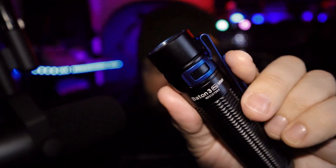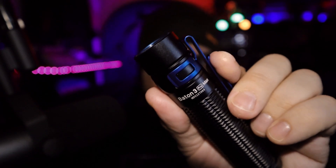What's up guys, Prepared Guy here, what's good — today we're taking a look at the Olight Baton 3 Pro Max.